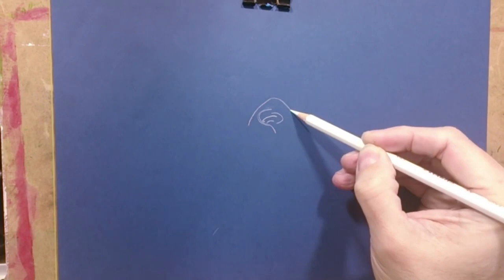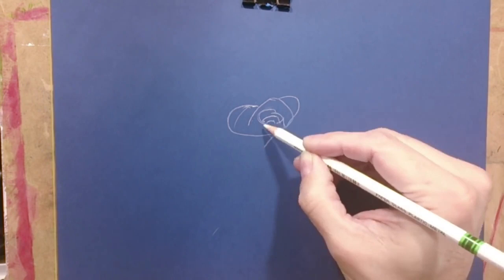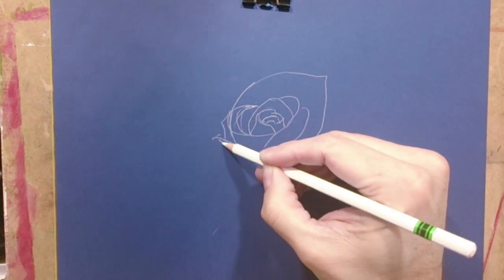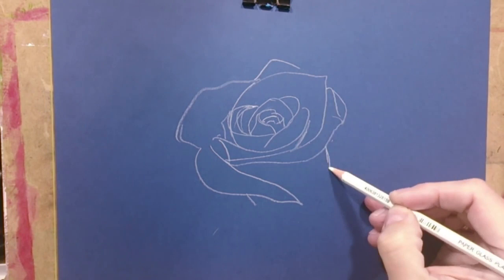First we must begin with a white pastel pencil, and with this over a blue paper we'll draw a quick sketch. As you can see, a rose is merely a spiral with many forms, but it's just a spiral. You only need a little practice to make this.